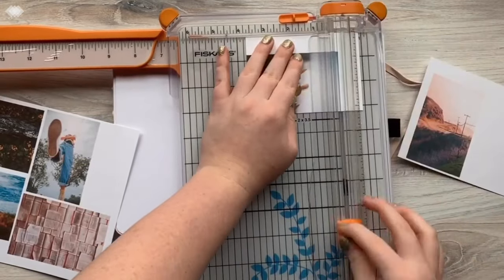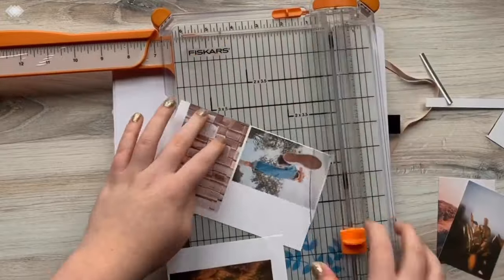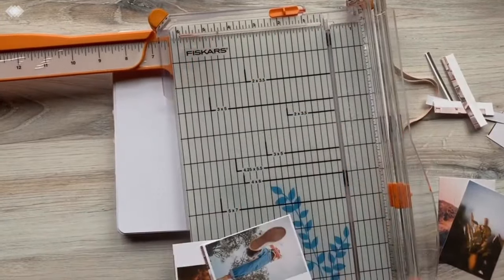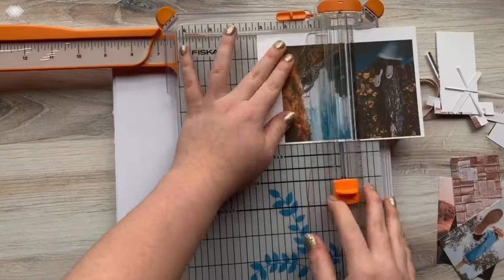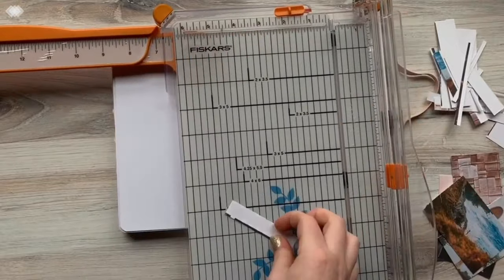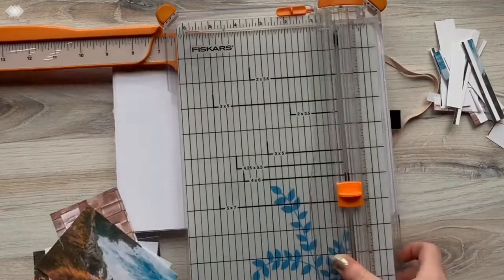I wanted to do another one with pictures. I got these from Unsplash.com. I actually use their app and I just favorite a lot of pictures and then I go through and find ones that kind of go together. This one has a lot of blues and yellows and greens, and they just kind of worked when I threw them together.